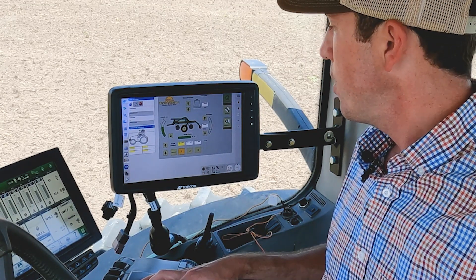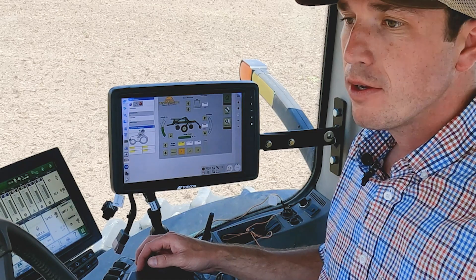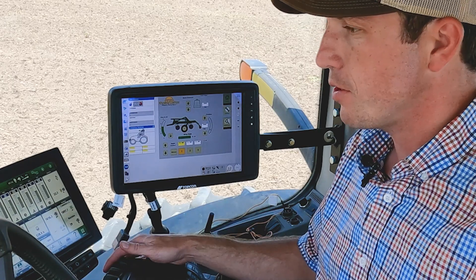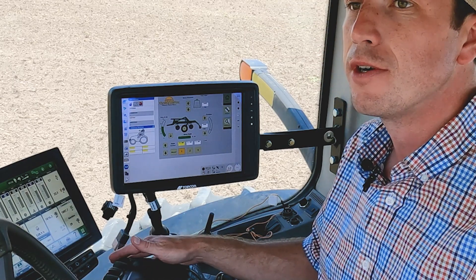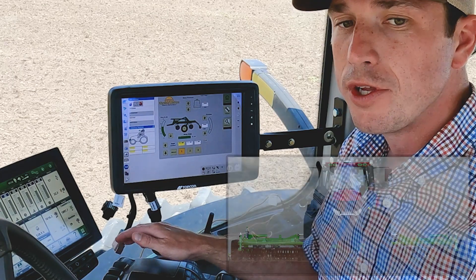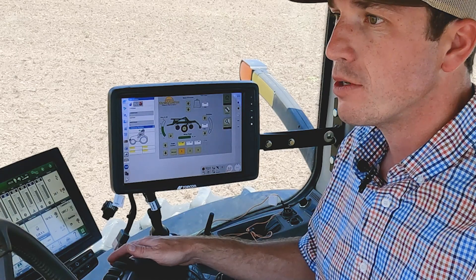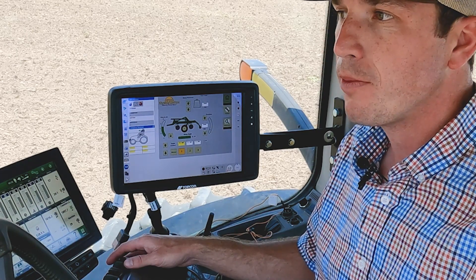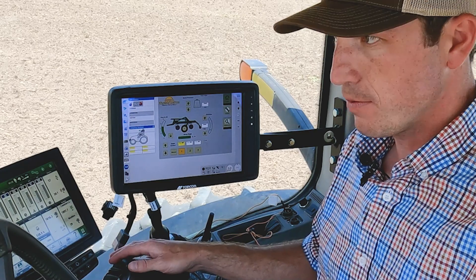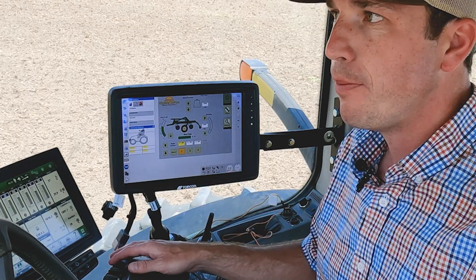One of the other key things to remember with your wing down pressure is to typically run those in float unless you get to those lower gang angles. The key thing to remember is make sure the wings are running level with the center section. We don't want it smiling — that means we need to increase down pressure. If it's frowning with wings pointed down, then we need to decrease down pressure. The great thing about ICS is we can make all these adjustments, see them on the display visually, and really refine our tillage settings to have that optimum prepared seed bed ahead of the planter.